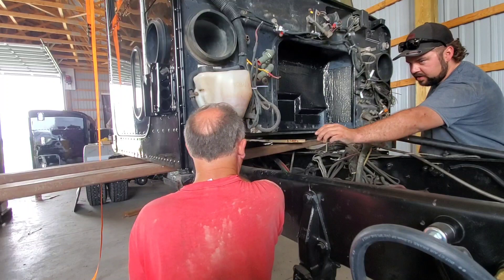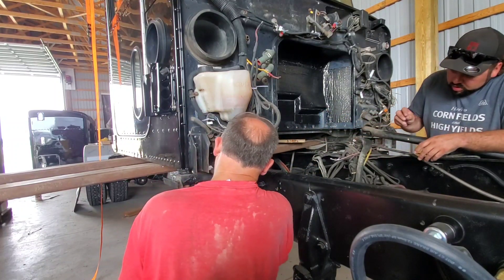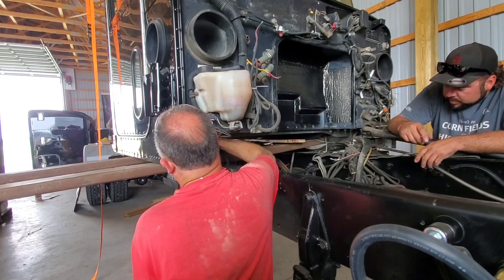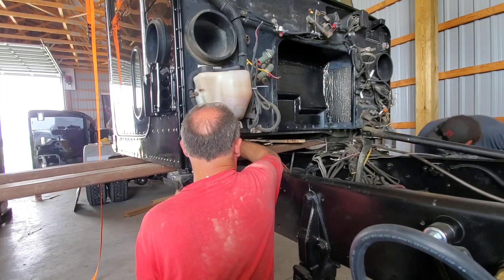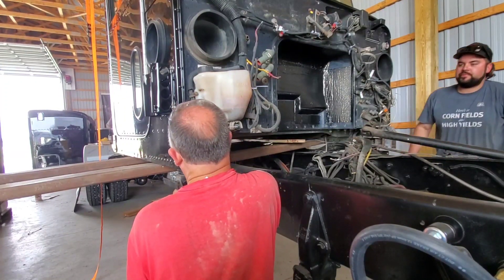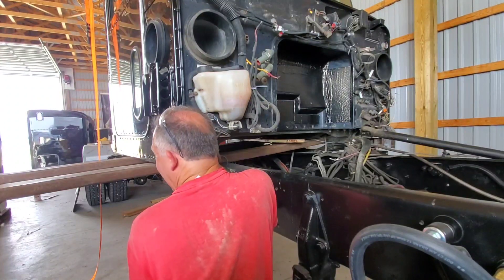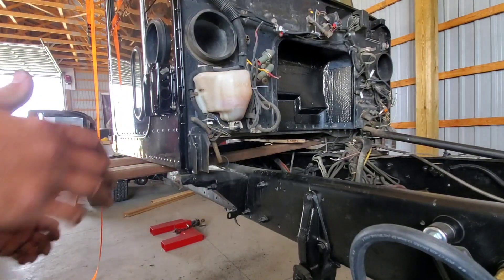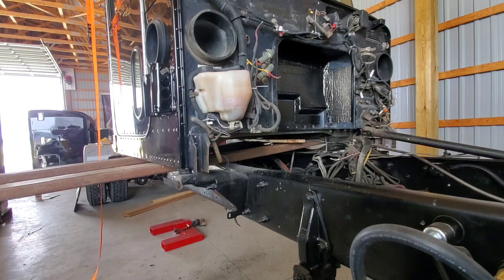What I did last time is I set the washer on top and then put my finger through the top hole and used my finger to line the washer with the bolt. So dang close. Got her? I don't even care. That's a high five. That's the look — that never sees a high five.